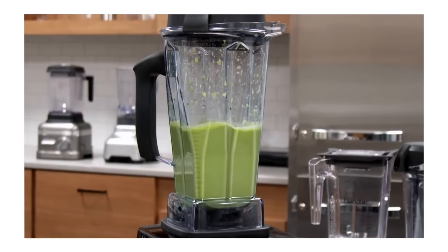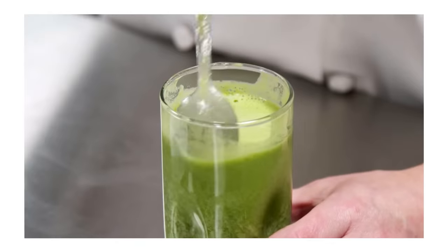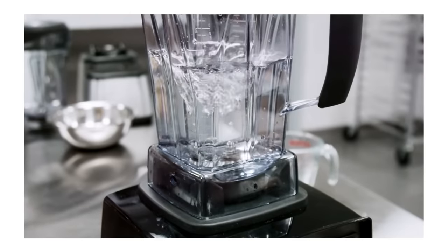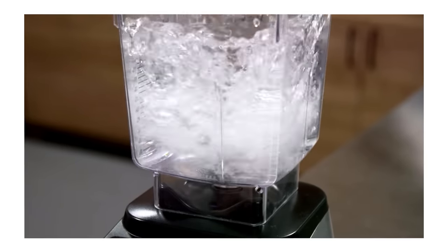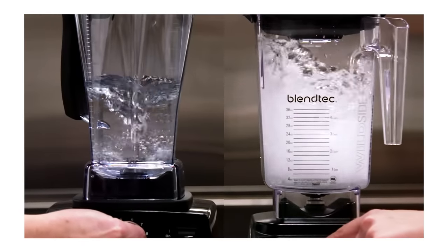One thing the Vitamix 5200 does really well is create dense, velvety blends, and that comes down to the shape of its jar. You'll notice it's taller and skinnier. This design allows the contents to stay concentrated toward the bottom of the jar. Once the jar gets wider, the ingredients have farther to travel — they're crashing around inside — which generates foamier results.